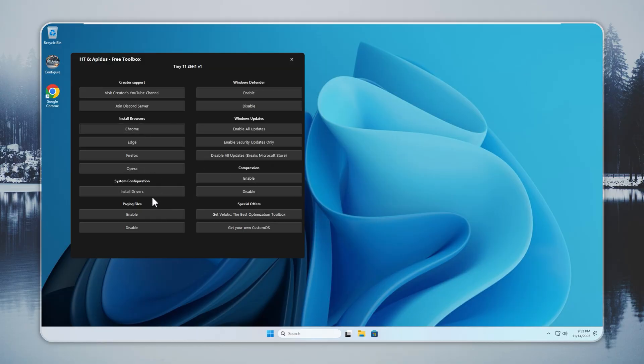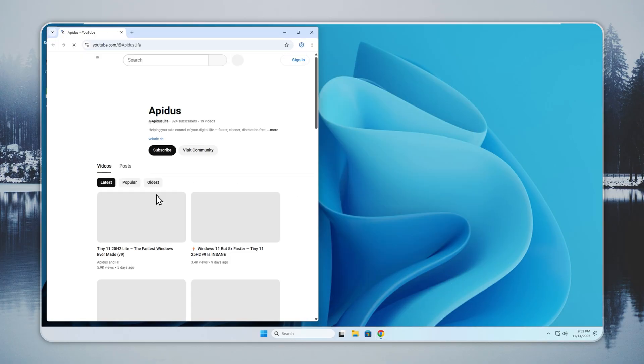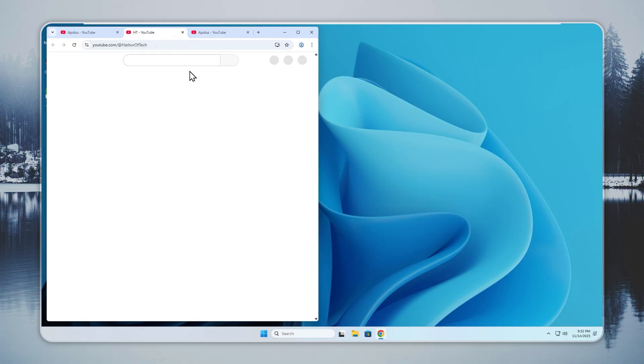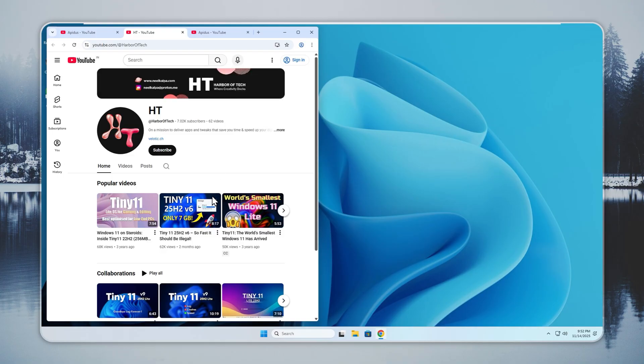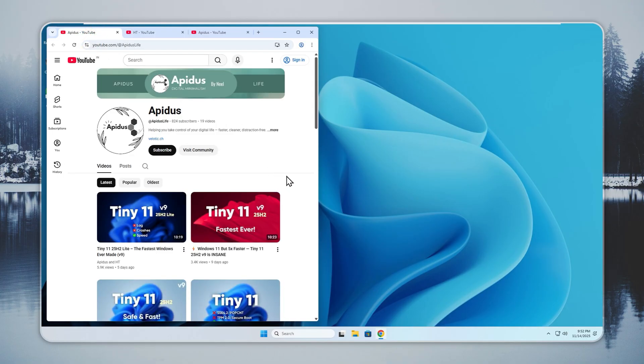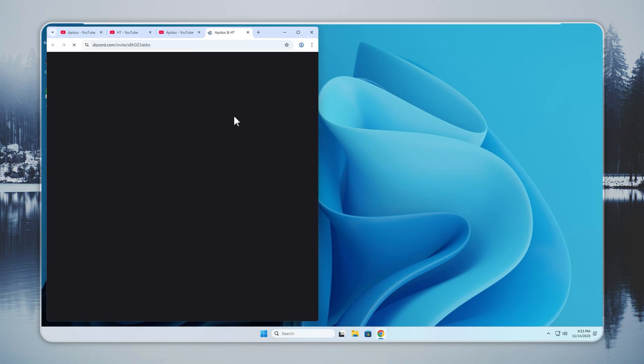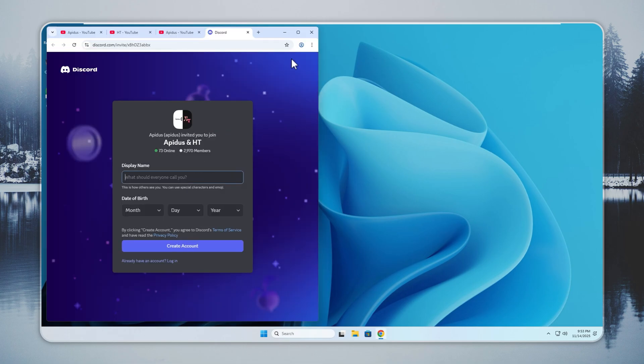Chrome installs in a few seconds with a single click. After you get internet access, visit my YouTube channel and our partner channel, and hit subscribe if you have not already. You will also see a Discord link in the description. Join the server to talk with other Tiny 11 and Velotic users, get support, and check early previews of upcoming builds.